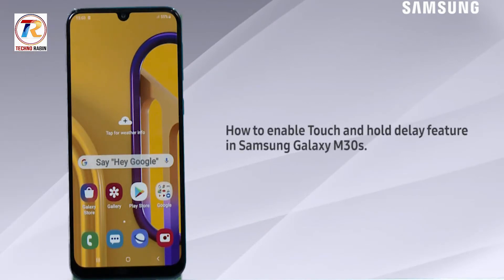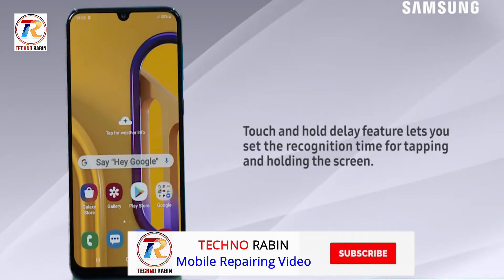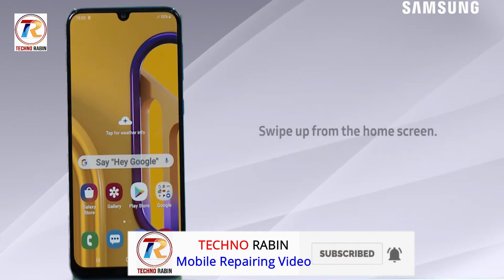Hello everyone. In this video, we will demonstrate how to enable the touch and hold delay feature in Samsung Galaxy M30s. The touch and hold delay feature lets you set the recognition time for tapping and holding the screen.